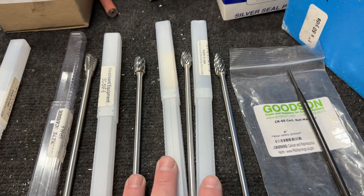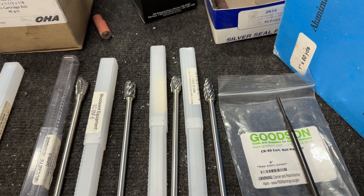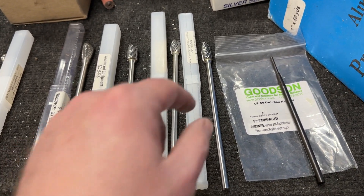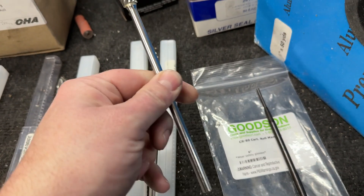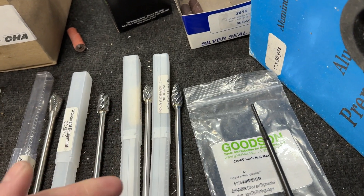The majority of my grinding is done with these three burrs, and I'll go through each one and tell you how they're used. All mine are quarter-inch shank — that's the diameter of the shank — and if you notice, they're all pretty long. They're six inches long. Some people ask me, do you have a problem when you use these long shanks?